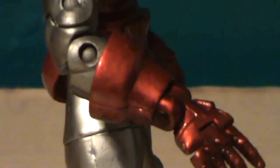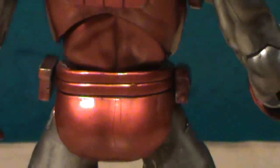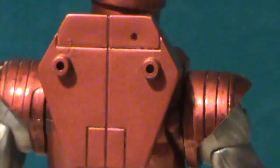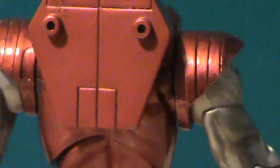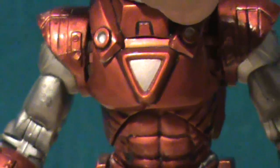If you look at him from the side and even in the back, he was supposed to come with something — I think some sort of accessory — but I just got the figure itself. And he just looks really cool.